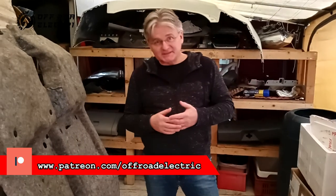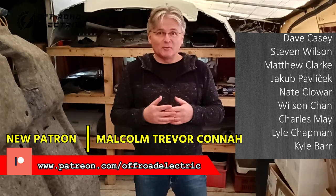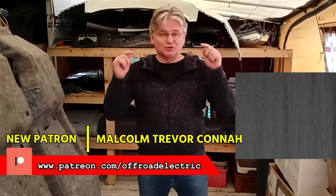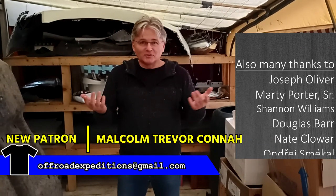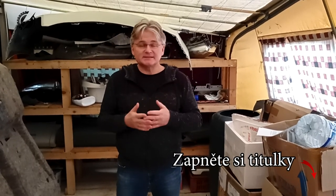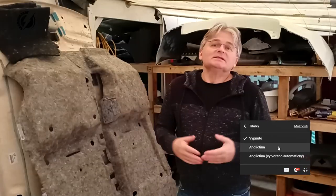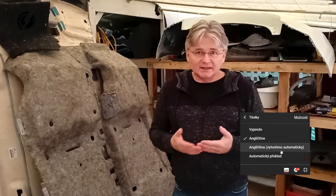This video is sponsored by our wonderful Patreon team — thank you so much guys for your support. If you would like to become one of us, there are links down below. First of all, I would like to thank Marty Porter for becoming a $20 Patreon patron, and also Dave Casey for becoming a $10 Patreon patron. Thank you so much guys.